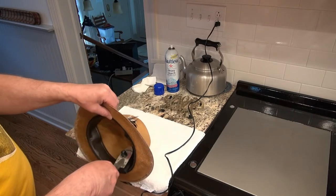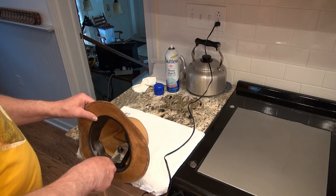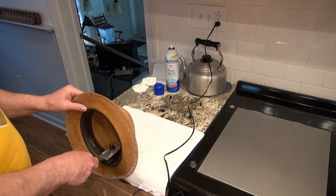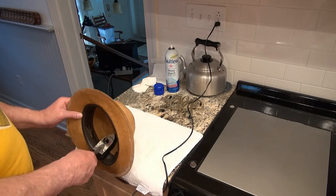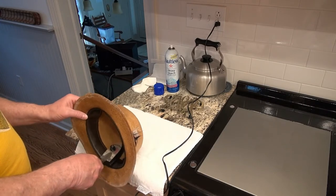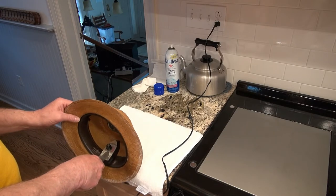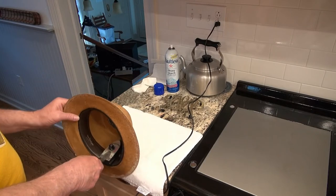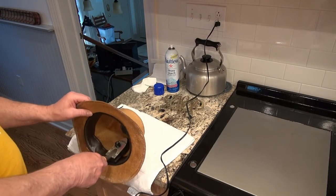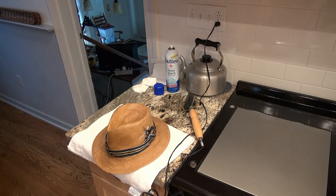I only do this with these straw hats — in the winter I wear wool hats and they don't really lose their shape like this one does. I believe this one's made out of some sort of paper that's woven to imitate straw. I think they call it Shantung — it was developed when there was a shortage of straw. They found out it's actually very lightweight, but I don't think it holds its shape quite as well as a straw hat. It's a lot softer, which is why it really benefits from attention with some starch.